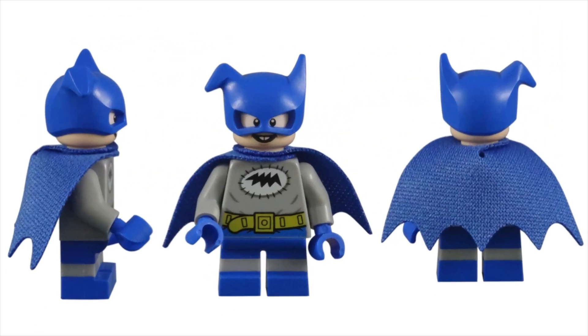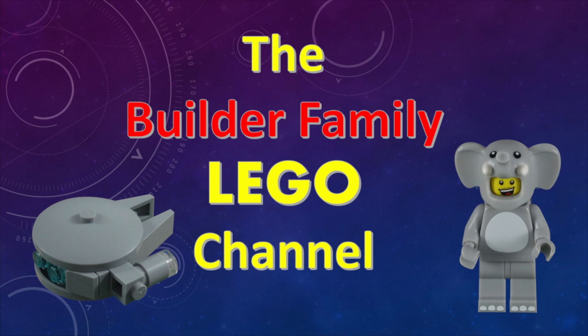Batmite is by far my favorite minifigure included in the DC Superhero CMF series. I'm not only excited to finally get Batmite added to this ever-expanding superhero minifigure roster, but the figure is extremely well-crafted. Every piece in creating this character is unique, and the amount of care taken by the design team shines through. If you enjoyed this video, please subscribe, or check out some of our other videos. Until next time, let's keep building together.